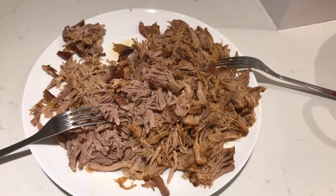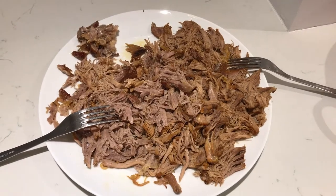So nice and healthy as well — my mother will be very happy. I hope you enjoy when you make your pulled pork.